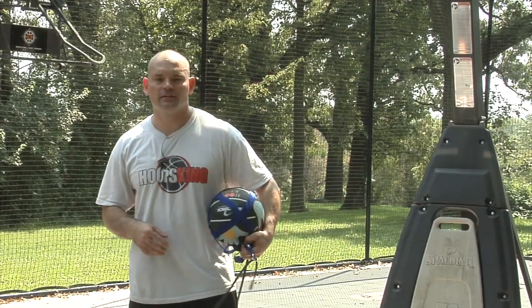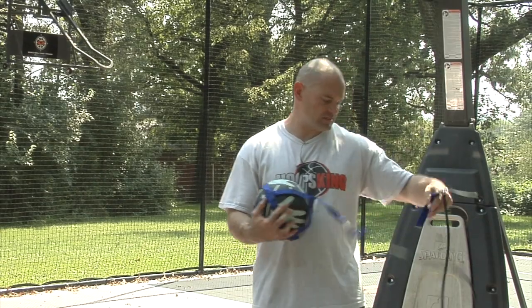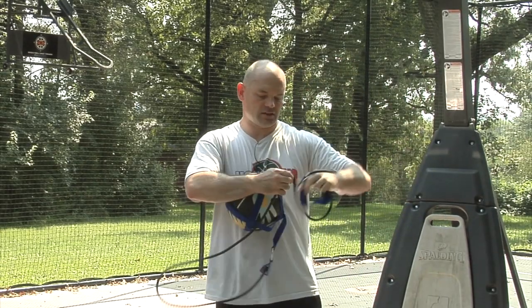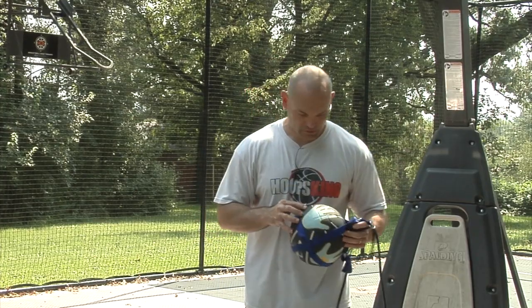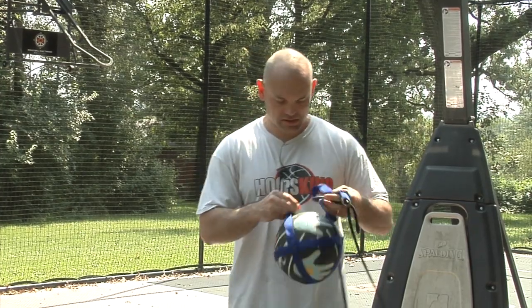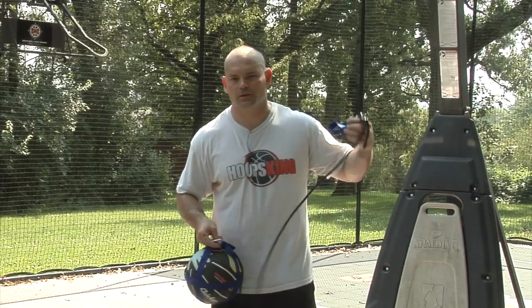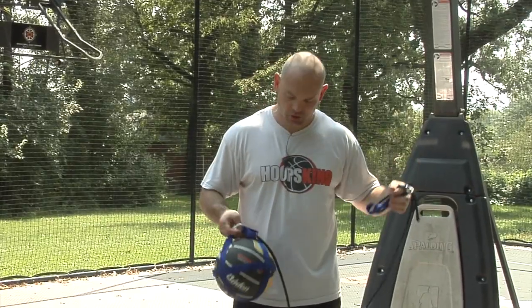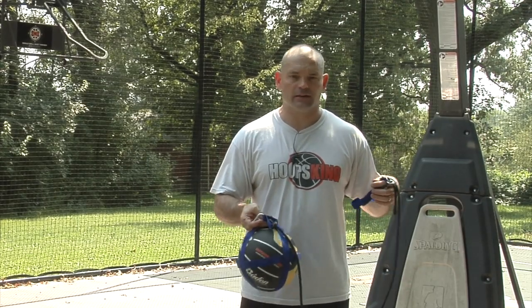Hey, it's Coach Chris with HoopsKing.com here, and I want to talk to you about the grab-and-control rebound device. It's a resistance cable with a strap to hold the basketball. The idea is that you put it up on a wall or on the rim, and we're going to show you that you can do rebounding drills with this very quickly and get a lot of reps in.